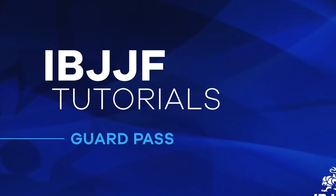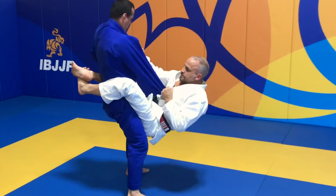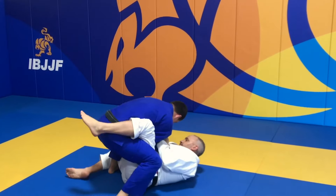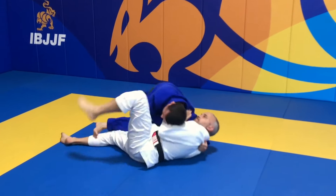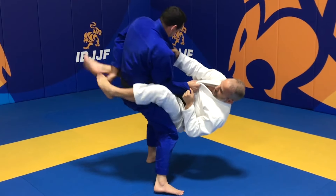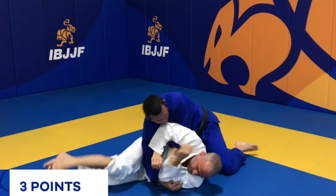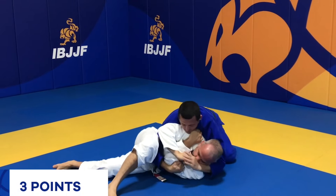A Guard Pass is when the athlete on top manages to free themselves from the opponent's guard, clearing their legs and stabilizing position for 3 seconds. If the opponent turns to their side, the athlete will still score 3 points for the Guard Pass, as long as they control the top position.